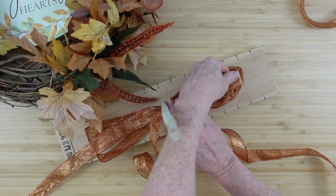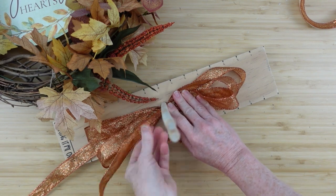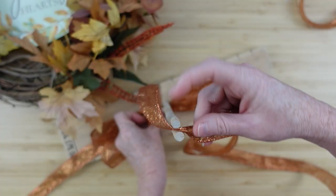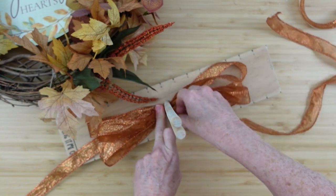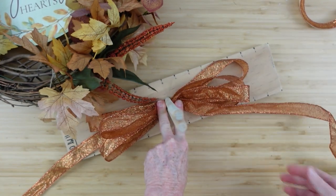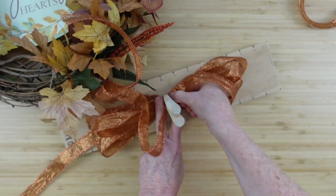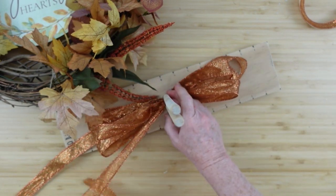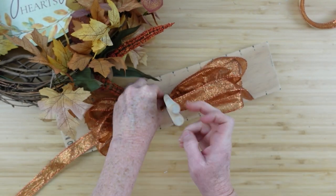I'm keeping the pretty side up throughout. I ended up with about four loops on each side at roughly six inches per loop. The more loops you put in, the fluffier and bigger the bow will be. I'm not sure of the exact ribbon length so you'll have to do the math yourself on this one.